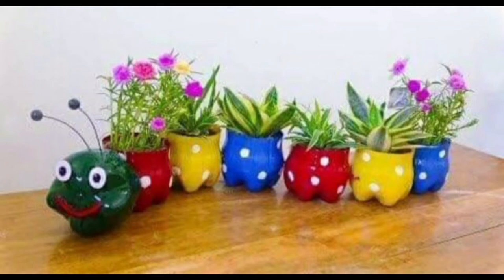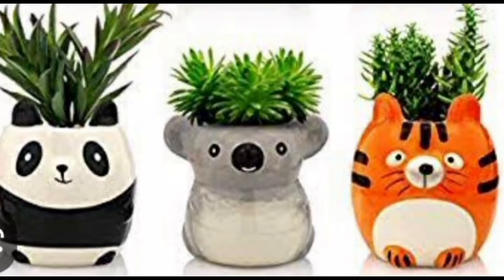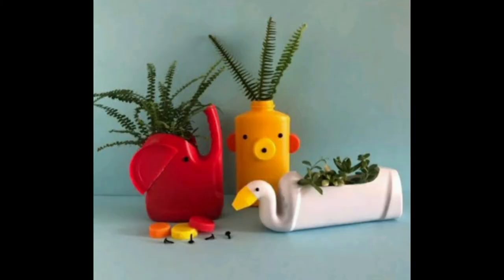Hello everyone, in this video you will see animal planter ideas from plastic bottle. Number one, looking very beautiful. Number two, number three — beautiful animal planters you can easily make by using plastic bottles and paint colors.